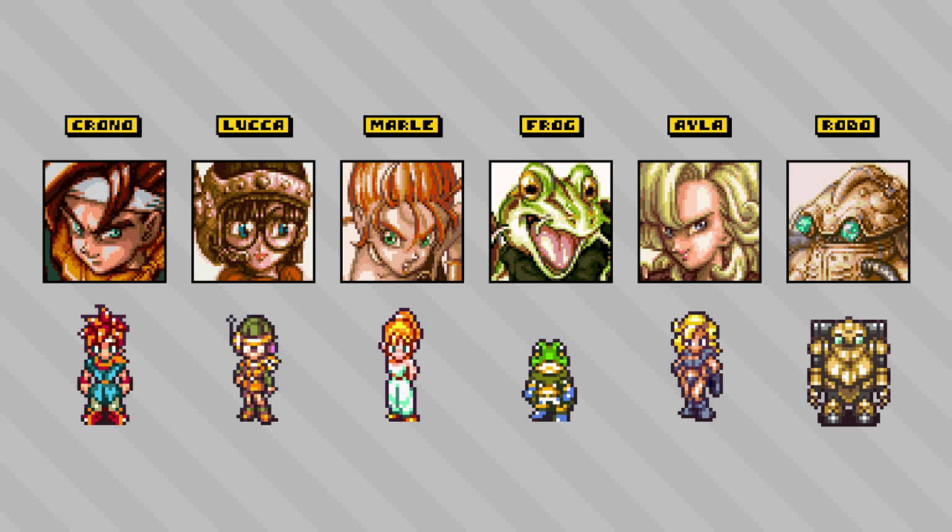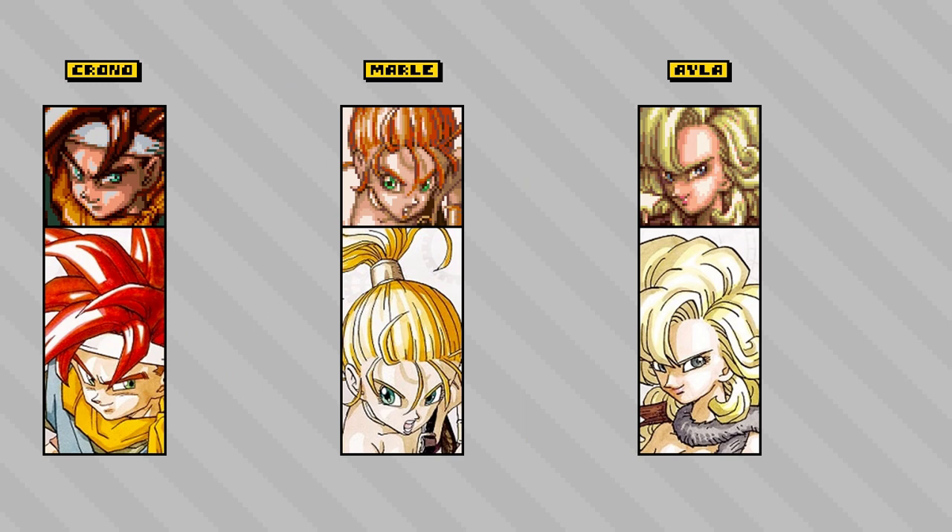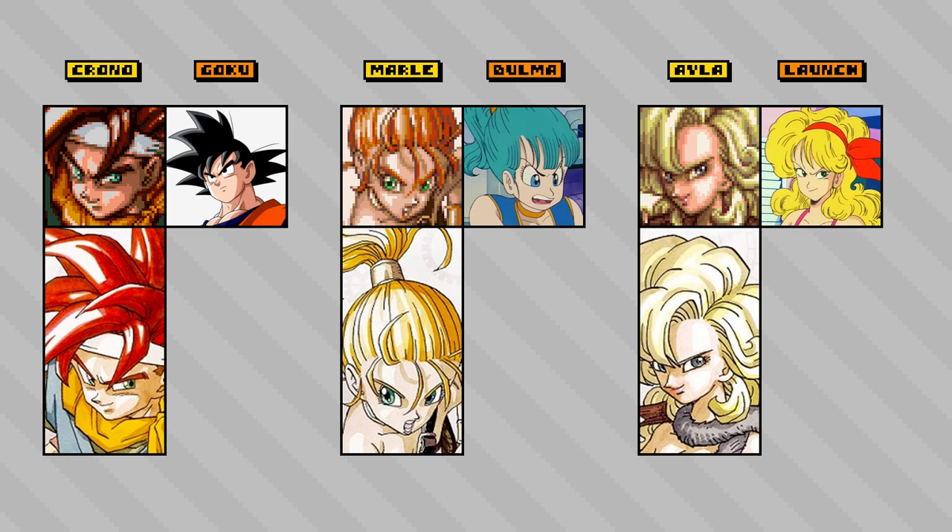The portraits in this game are actually adaptations of hand-drawn character illustrations — the ones that you'd see throughout the game manual. This artwork was made by Akira Toriyama, who served as a character designer and artist on the game, and you may recognize his name as the creator and artist of the Dragon Ball series. Certainly, his iconic style is quite recognizable across the character art of Chrono Trigger as well.